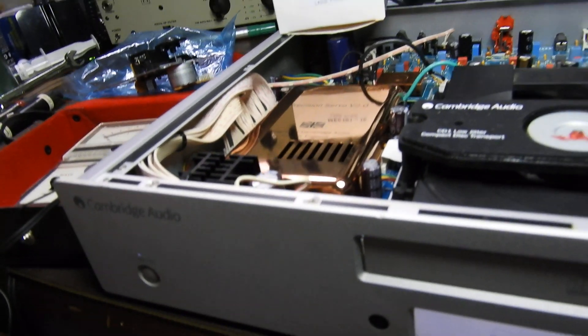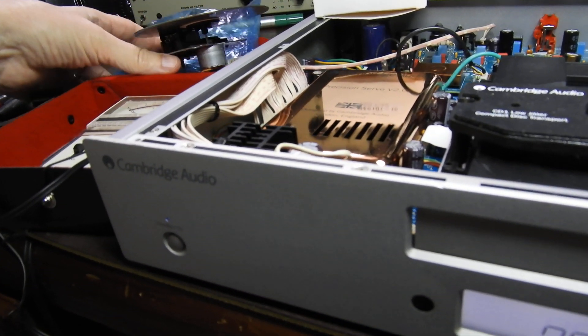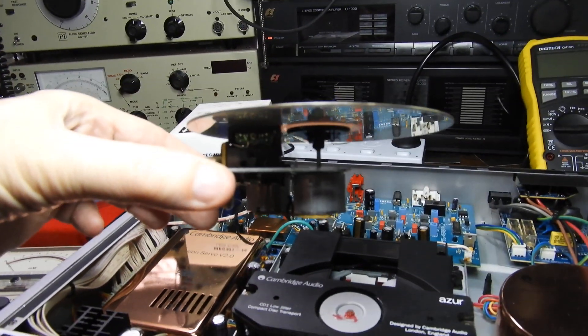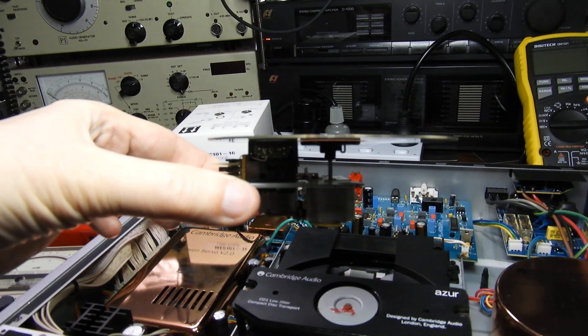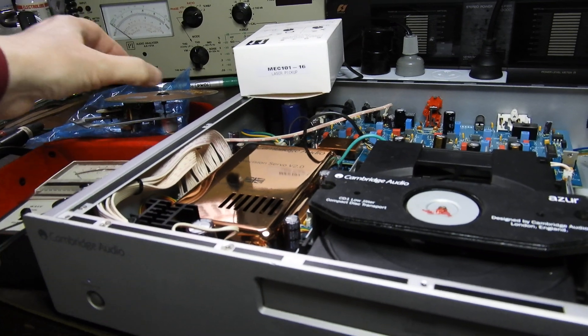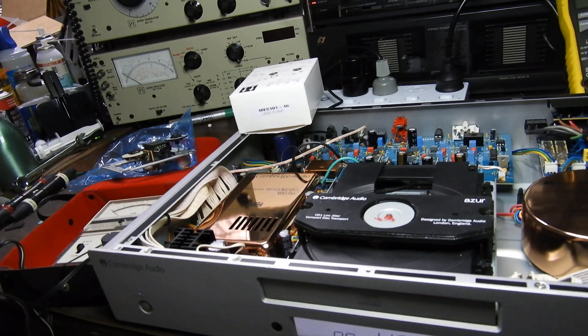Next thing is turntable height. Normally the turntable height is set well, and that was also the case here. You can see if you have a laser cover that it should pretty much be spot-on. We can also compare it with the old unit — mine was just intermittent.